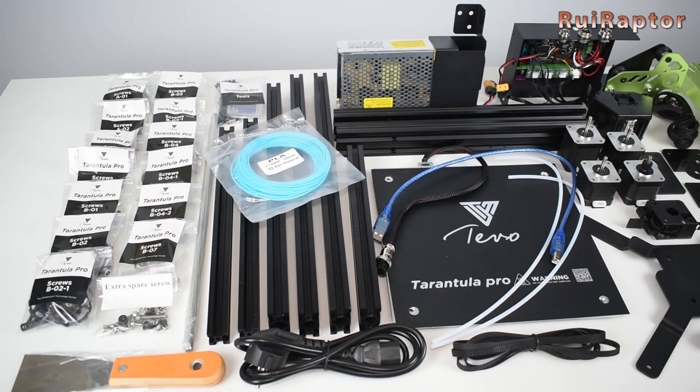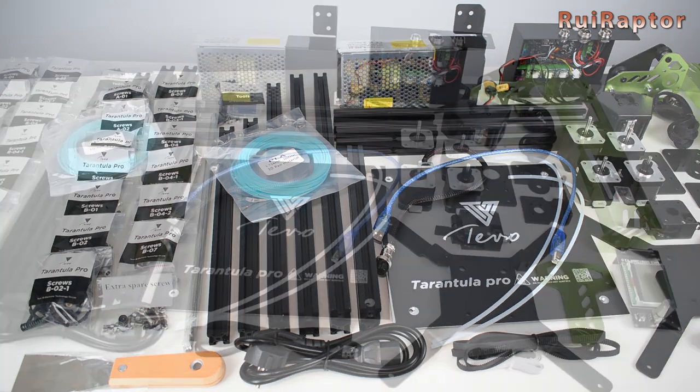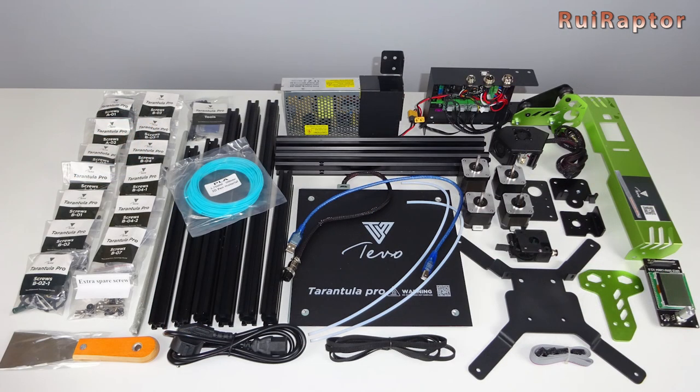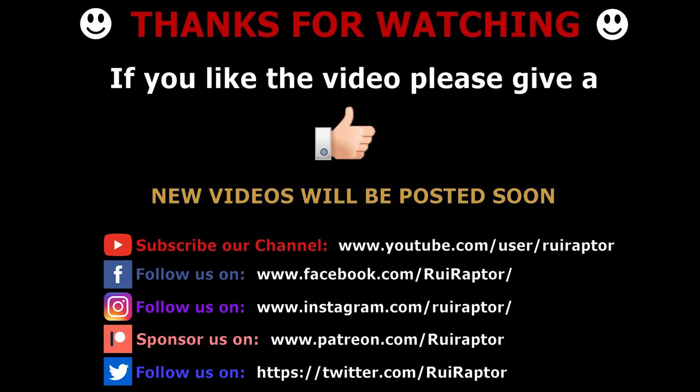So this is everything that's inside the TiVo Tarantula Pro package. Next we will assemble everything and test it, but that is for a different video. So stay tuned for the detailed assembly very soon. Thanks for watching and don't forget to follow us here on YouTube, Facebook, Instagram and Twitter. If you want to help the channel, you can with Patreon or PayPal. We will see you guys next time. Bye!